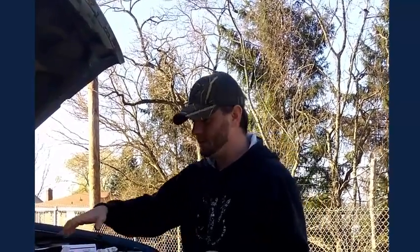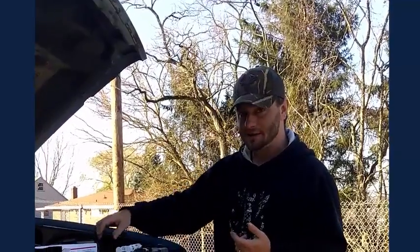Hey guys, it's Bob Yeager. On today's episode of Trucks, Tools and Tractors, we're working on the '93 Chevy 1500. This truck's got like 280,000 miles on it.